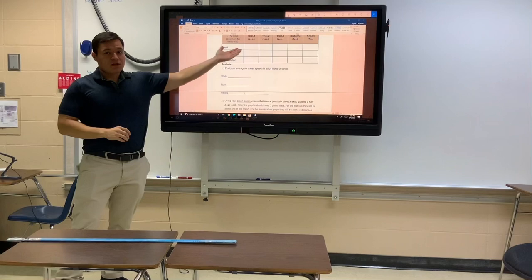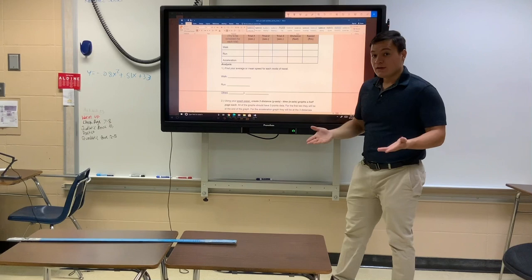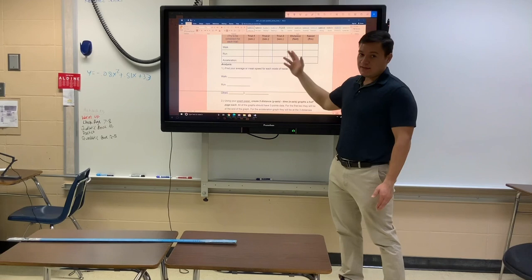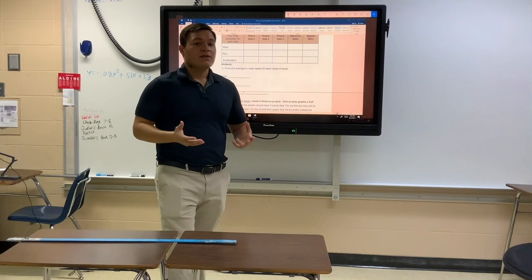After your walking trials, you're going to do a jogging or running trial. You can run at any speed, but try to run at roughly the same speed each time — it should be a run, not necessarily a sprint, but somewhat fast. Do that three times, then calculate your average speed for the run the same exact way: divide distance by time for each of the three trials, add those values together, and divide by three.